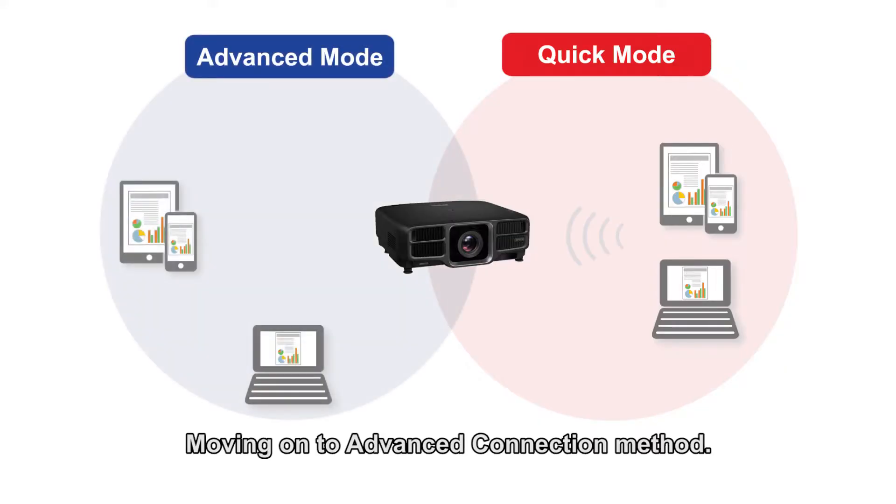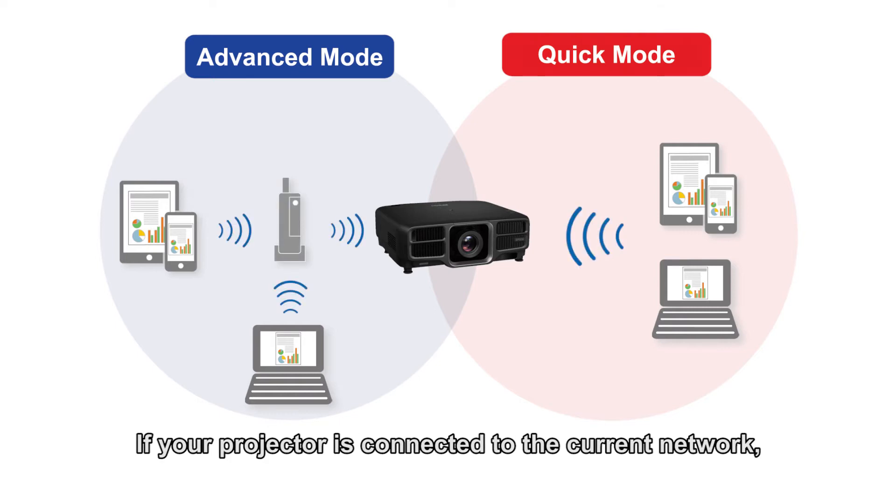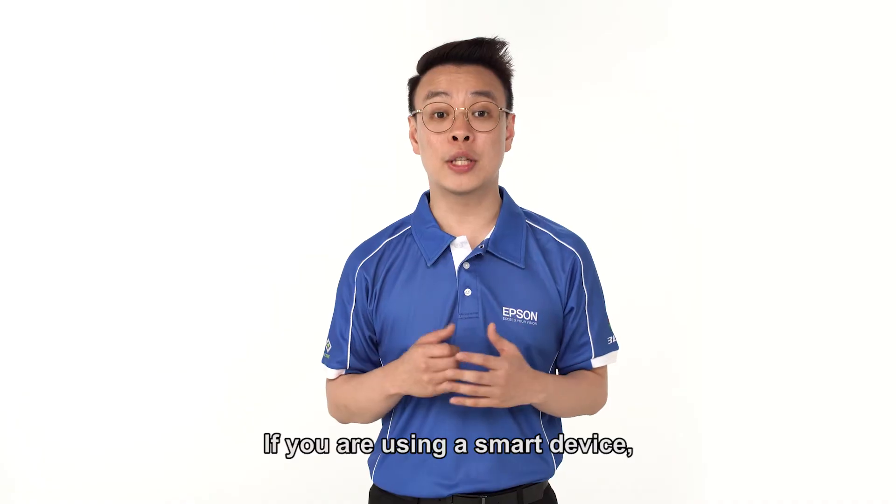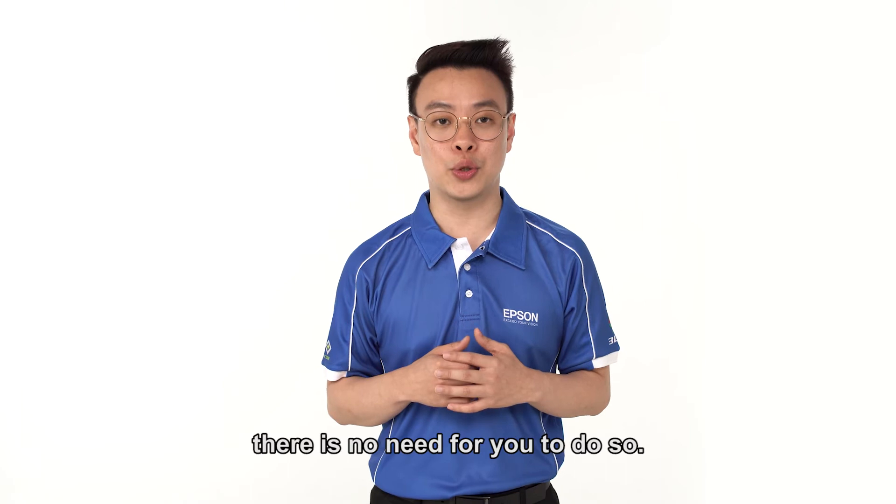Moving on to Advanced Connection method. If your projector is connected to a current network, you will have to select Advanced Connection mode when using your PC. If you are using a smart device, there is no need for you to do so.